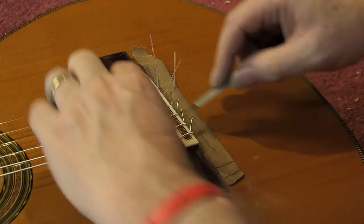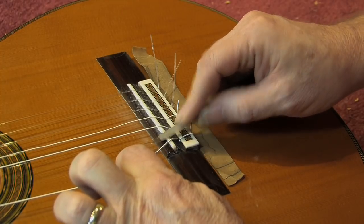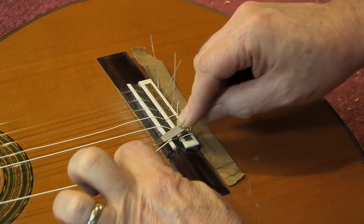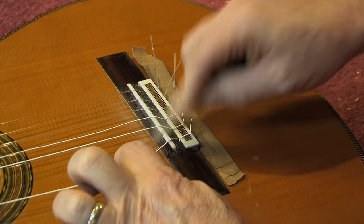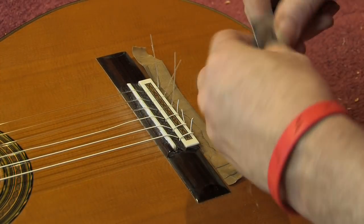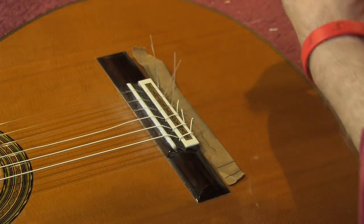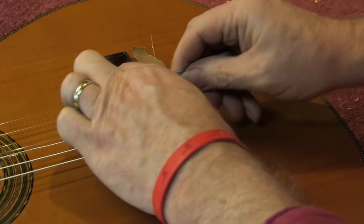I've done the second, third, fifth, and sixth strings. You don't want to sand it flat — you need a break angle, so you're going to go down at a slight angle. Once you're done with that, get some 600-grit sandpaper — in this case I'm using some micro-mesh paper — and go back over it to smooth it out, getting a nice clean edge and removing the pencil mark.